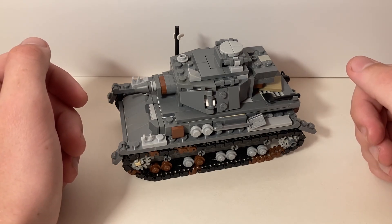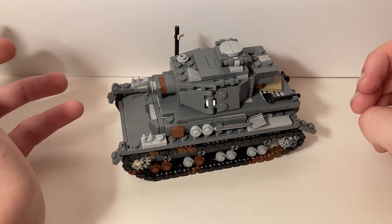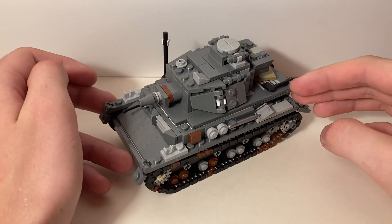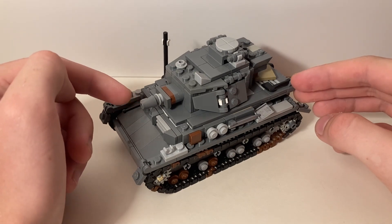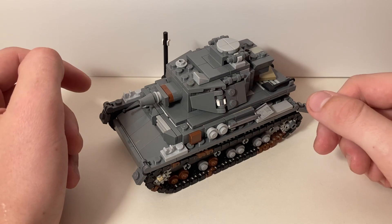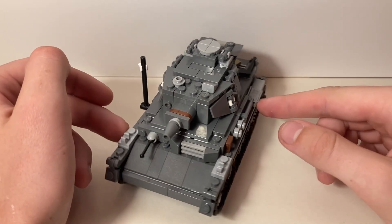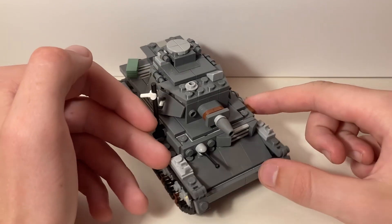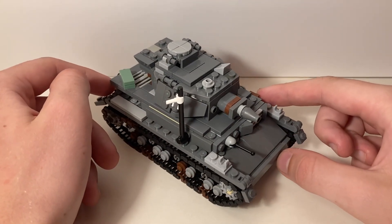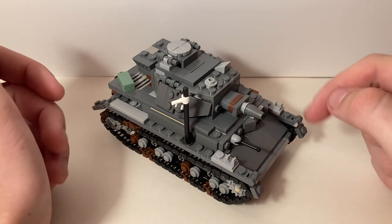The main difference between the Ausf D and the Ausf G was an upgunning situation in which the tank hull and turret was modified to carry a larger gun for destroying other tanks instead of destroying fortifications. The other specification changes were minor enough that I decided not to include them here, and the only main change I'm going to be making to this tank is a change of the barrel.